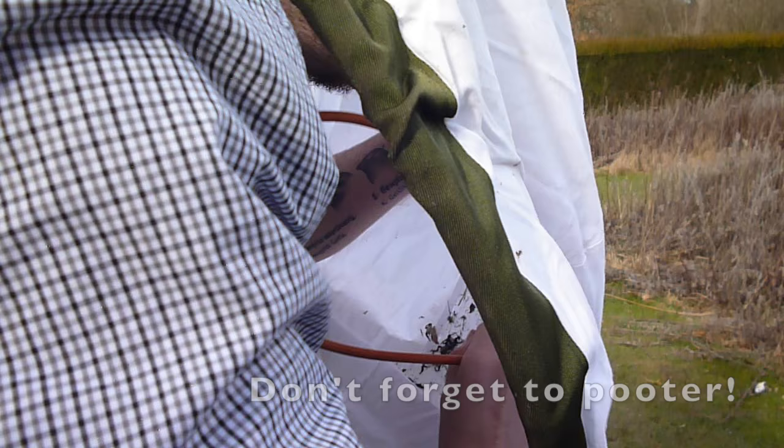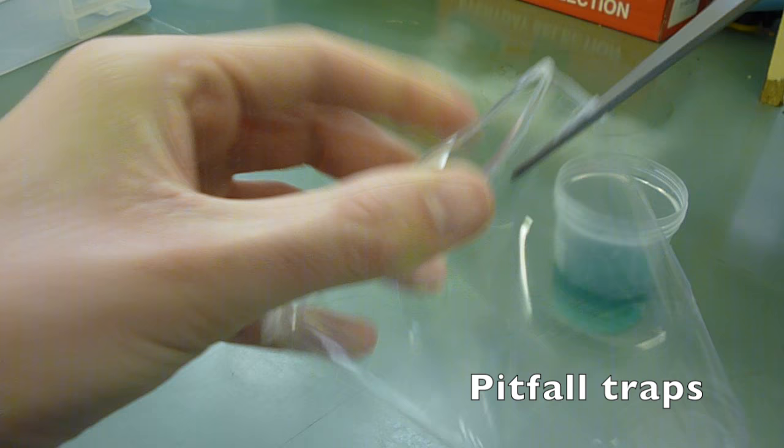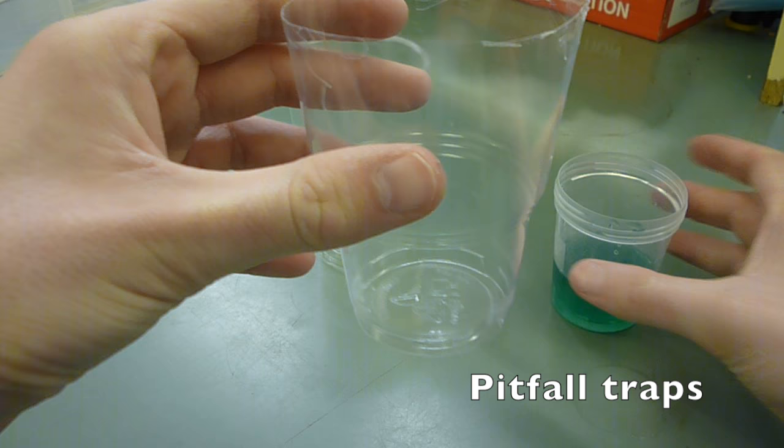Next we will look at long-term survey methods. We'll start with pitfall traps. You need two cups, some washer fluid, and some scissors. Begin by cutting the cup around the rim to ensure that it will fit within the other cup, showing how it fits nicely within the other cup. Then proceed to pour a known amount of liquid into the cup to see how much you will need in the field.